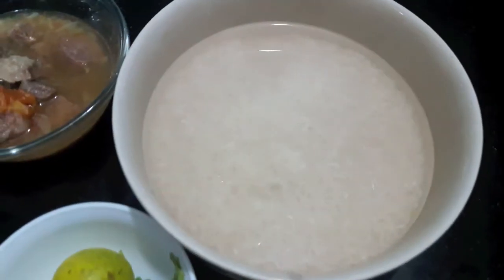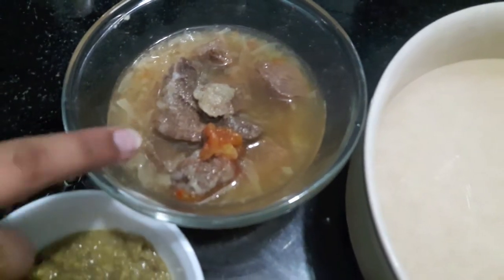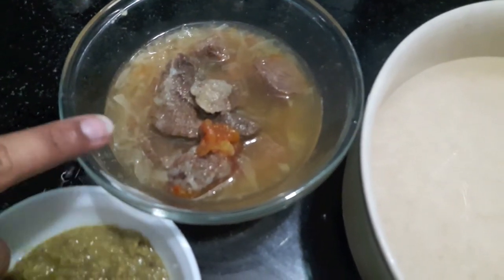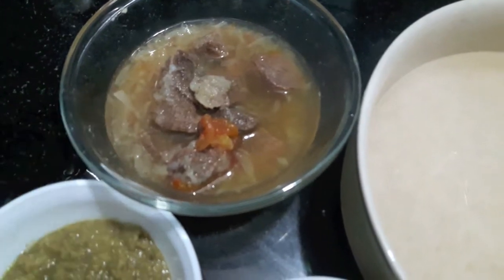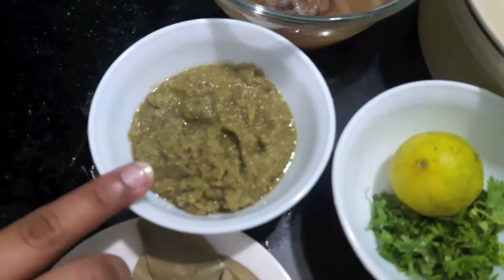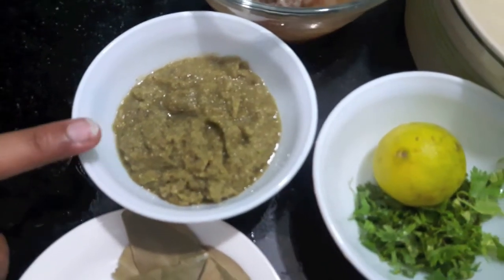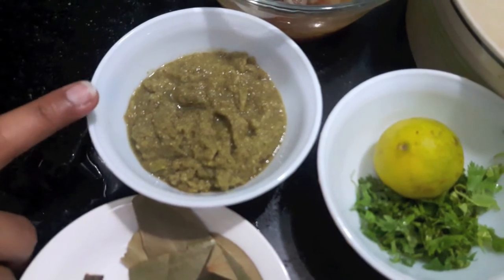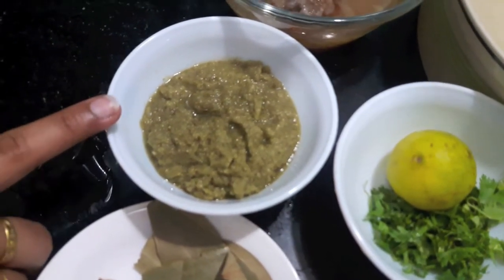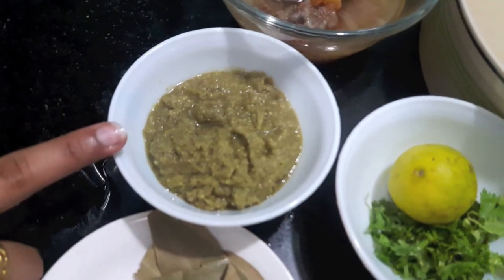I have 250 grams of mutton which I have boiled with one small onion, one tomato, and salt, along with the stock. Then I have a granular paste of 8 to 10 garlic cloves, 2 inches of ginger, 3 to 4 green chillies, and 2 tablespoons of fennel seeds — process it and make a granular paste out of it.